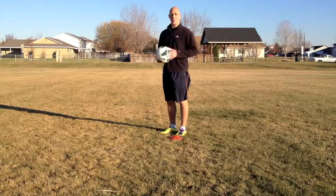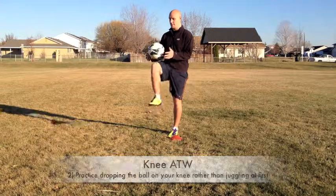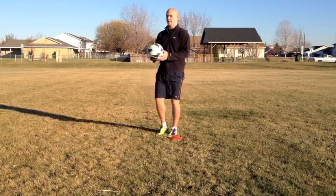Before you go for the actual trick, what I would do is practice just dropping on your knee and bouncing it up slightly. You want it to bounce up maybe about 2 or 3 inches.